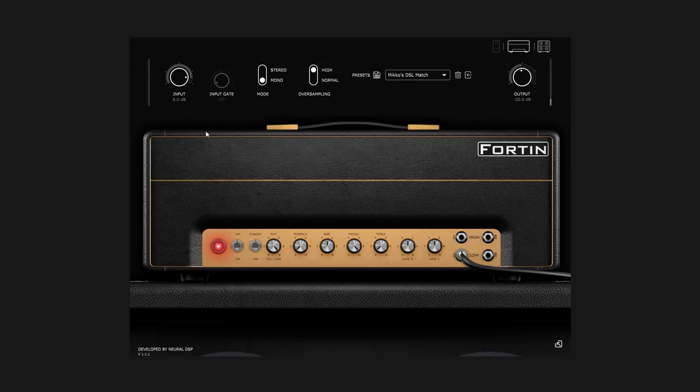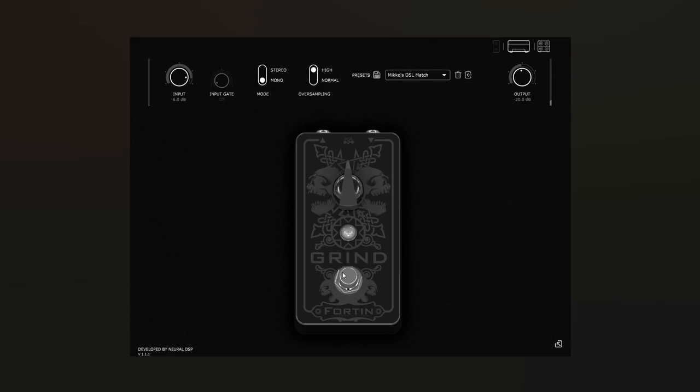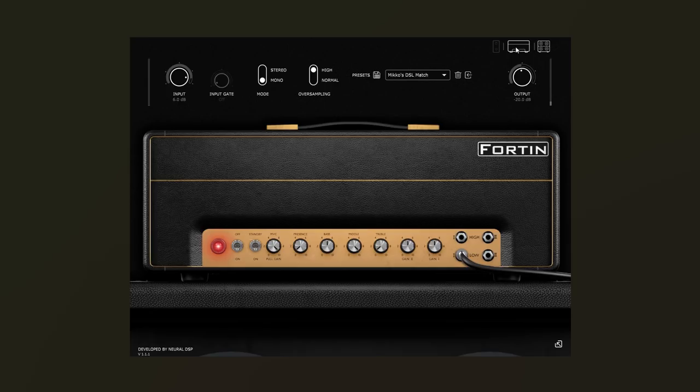When you start this plugin up, this is what it looks like — you can see this head made by Fortin. It would normally have Meshuggah text here but for legal reasons it doesn't, so it's just nameless as the name suggests. This amp head has three pages: the drive section, the amp section, and the cab section. The drive section has the Grind 14 pedal, which is a real pedal you can also buy, but here in plugin format, which is really awesome.